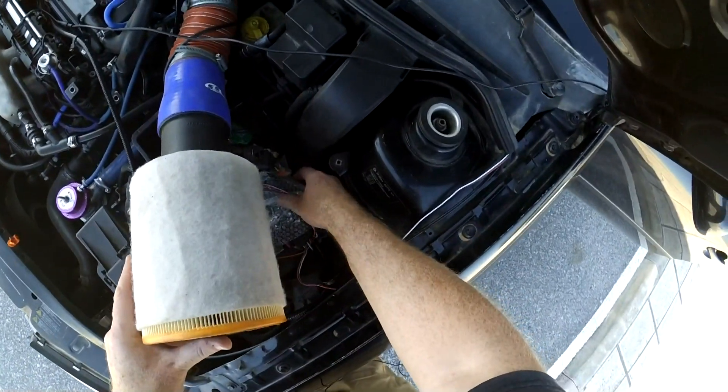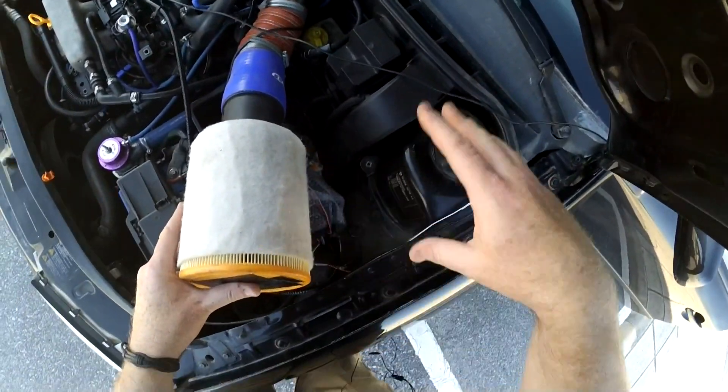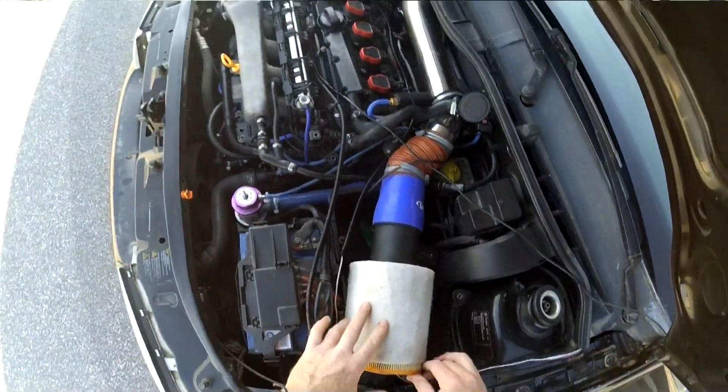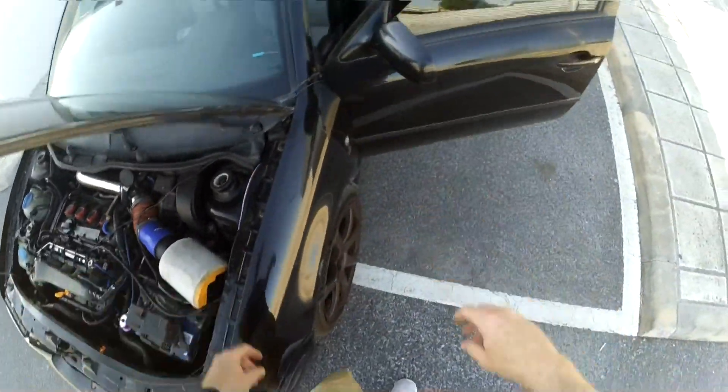I'm just going to mount the KSC3 underneath the air filter here. Once we're sure everything is up and running properly we'll make this a bit more permanent and a bit tidier. That's the wiring — let's check that it's all working properly.